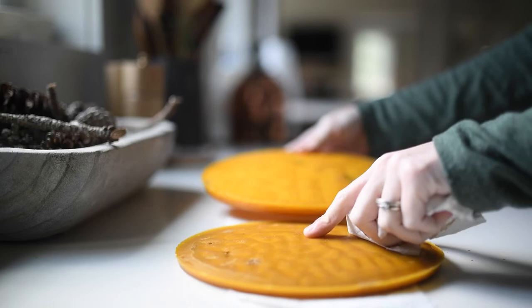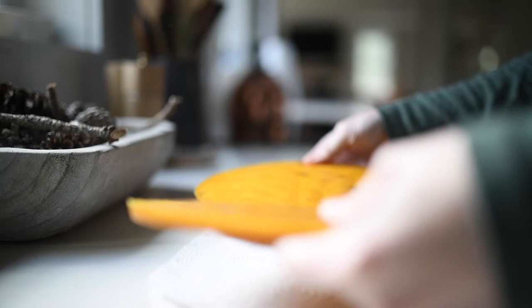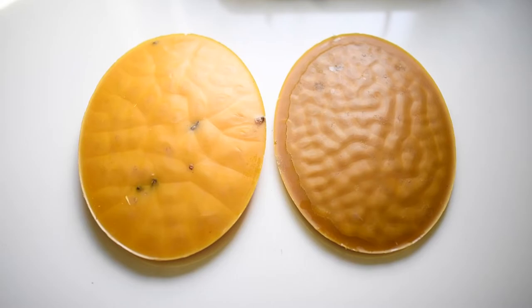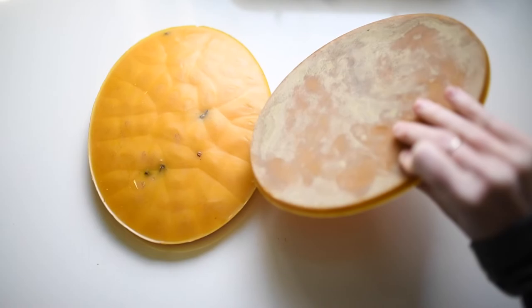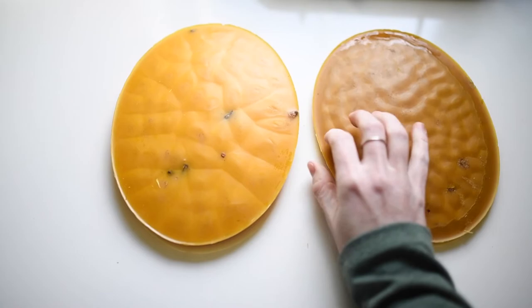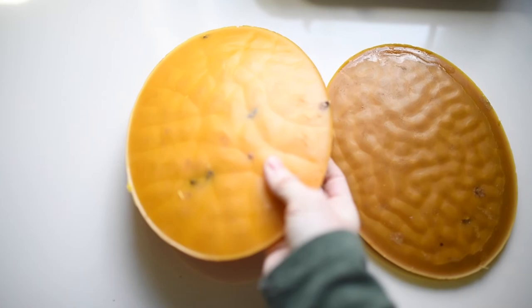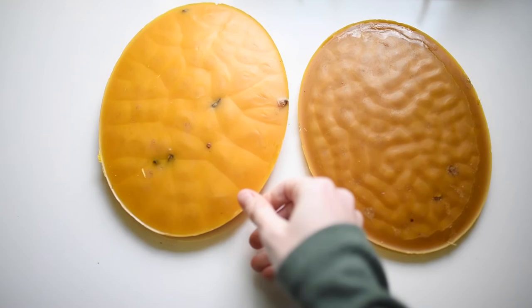If everything went according to plan, you should be left with a nice big beautiful block of wax. As you can see, mine has a little bit of imperfections — it's got some little gunkies in it — but like I said before, we're just making these into Christmas ornaments, not lip balm or anything that needs to be super pure. If you find that you want to re-render yours, you can literally just stick it right back into the crock pot on a new piece of cheesecloth, or maybe even a coffee filter that has an even finer filtration, to really get it super pure, and just repeat the process.